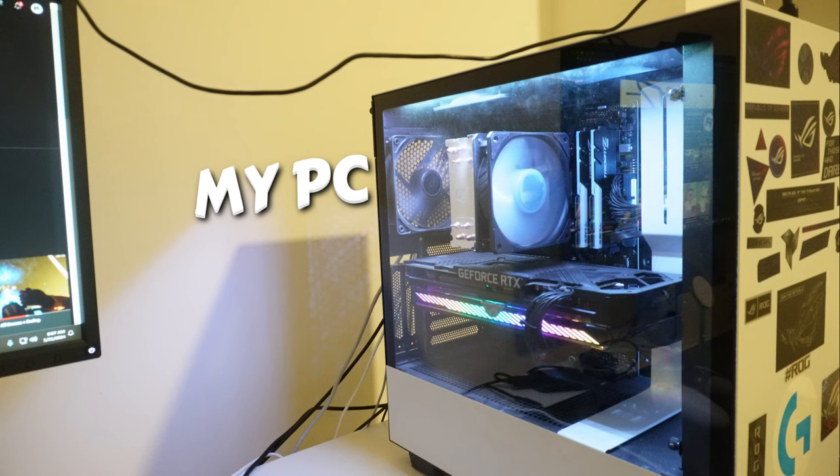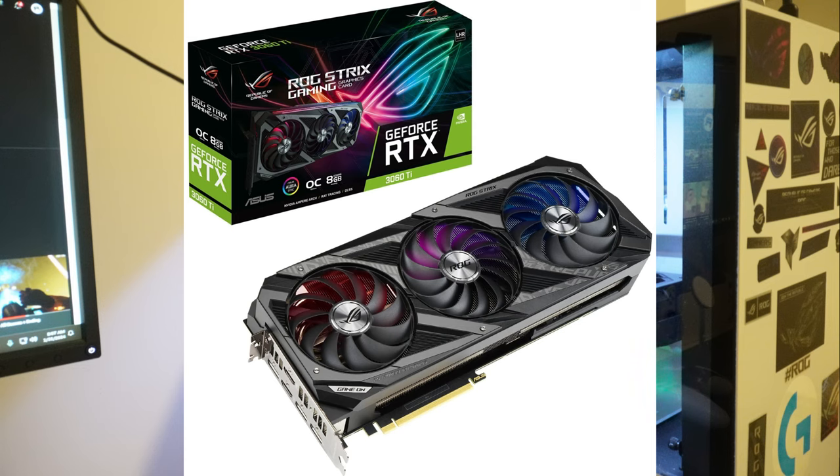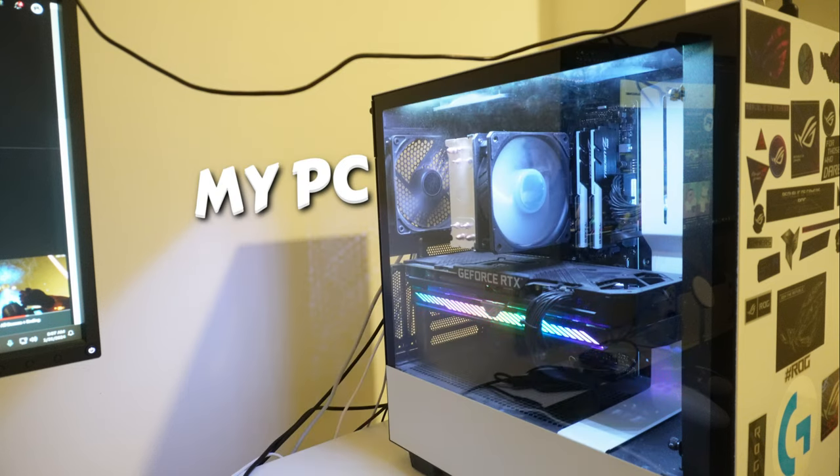Now it's time for the main thing in this setup — this is the reason why I'm still making videos. This is my PC. It's honestly an amazing PC; it has a 3060 Ti graphics card. I've had it since 2022 and it hasn't disappointed me since.